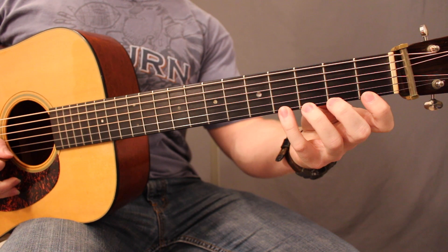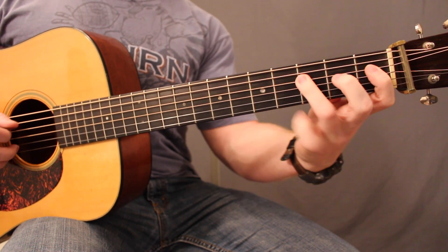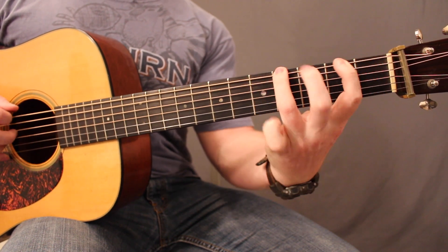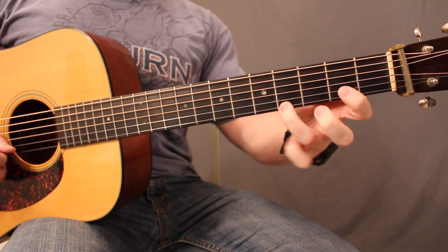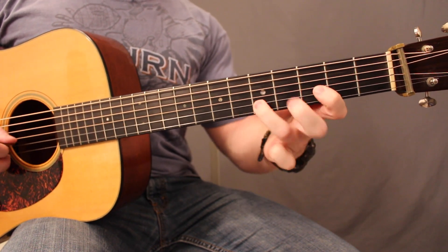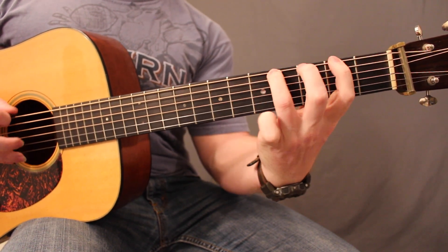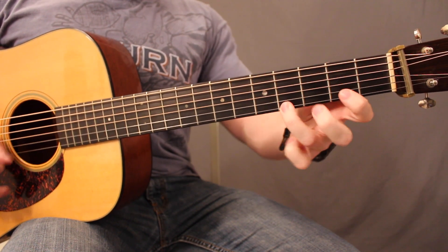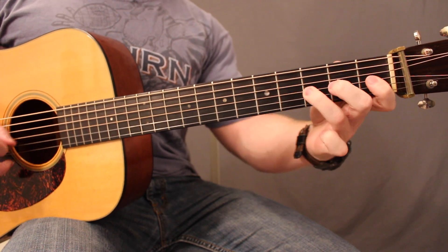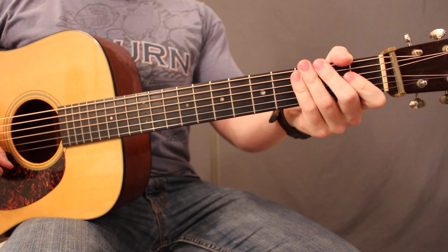Here's today's exercise demonstrated at a fast tempo, 90 beats per minute. [guitar demonstration]